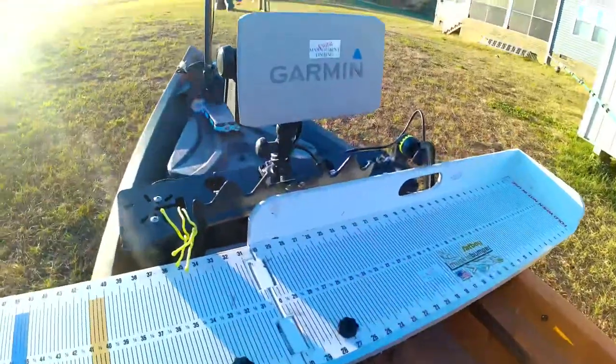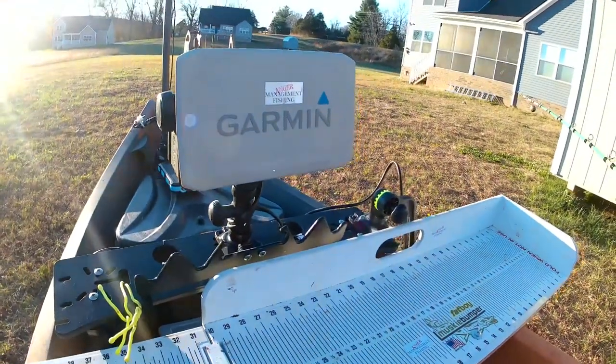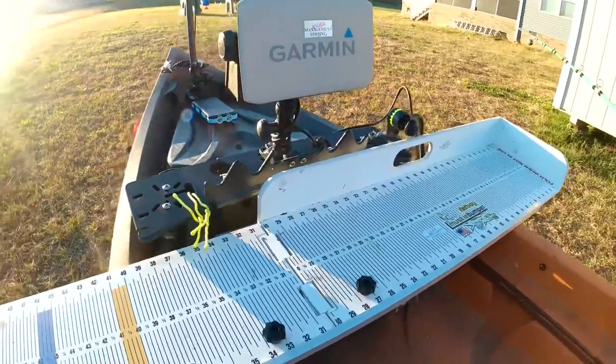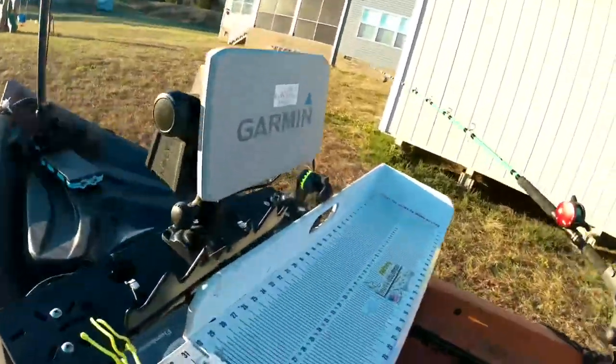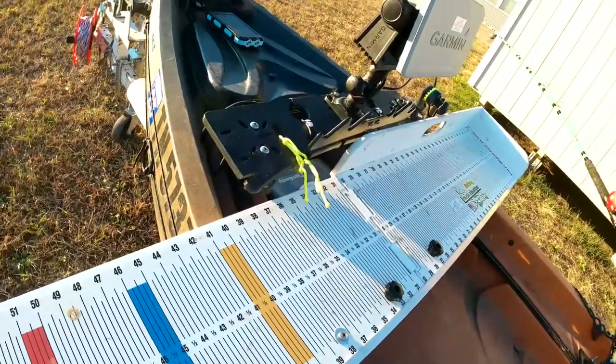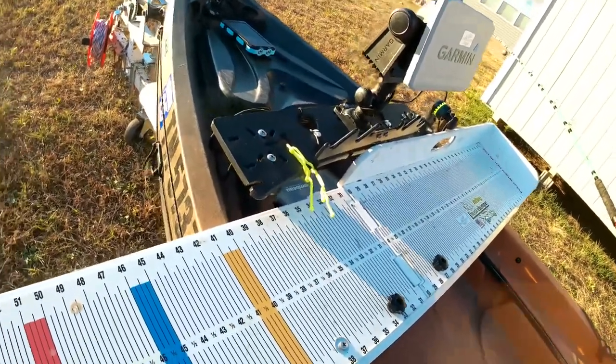This is my Garmin Ecomap 73SV that I have mounted on a Rail Blazer mount, and have that mounted to the New Canoe Dash XL up front.